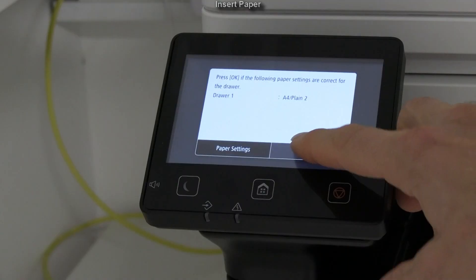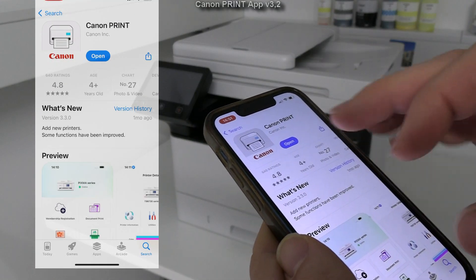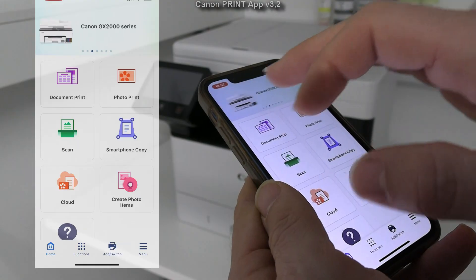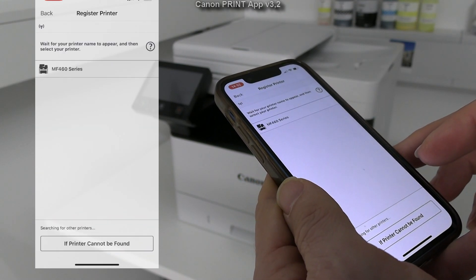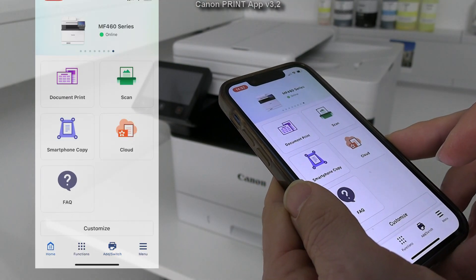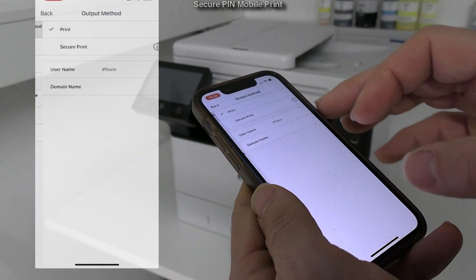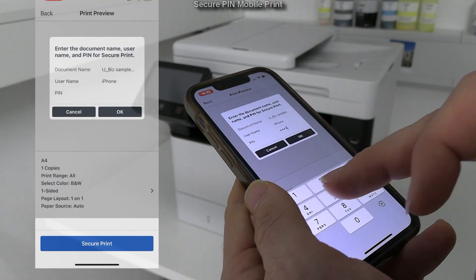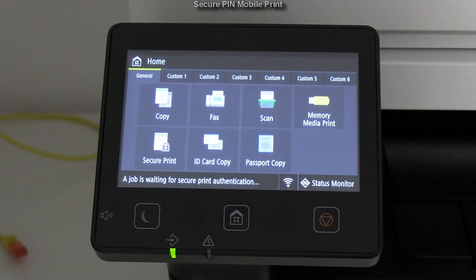There is a new app to use with all Canon printers now called Canon Print App. Not all older laser models may be supported. I already have my inkjet models here, so now I register a new printer. Let me do the test print again. This time, to protect the document, I set to use secure pin printing. On the printer screen I select the secure print menu and print the document using the pin code.